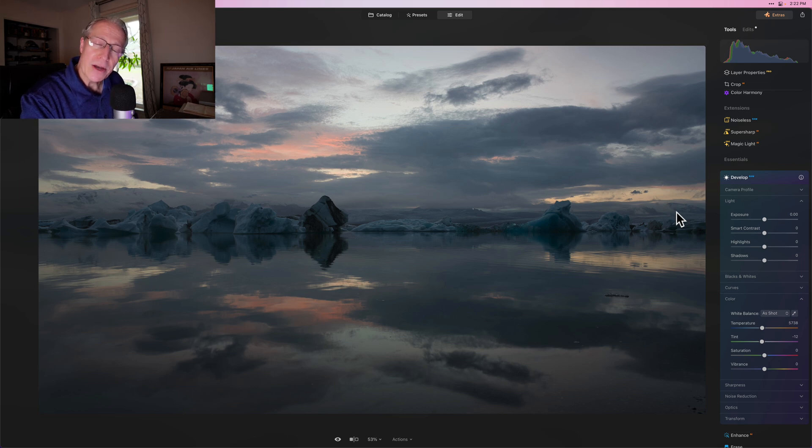So altogether I've got 205 videos about Luminar Neo. And in all honesty, I feel like I'm just getting warmed up. You might think that I've said all that there is to say about Luminar Neo, but I haven't — there's a lot more that I can say and do.